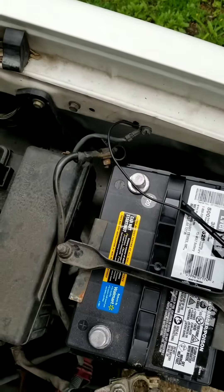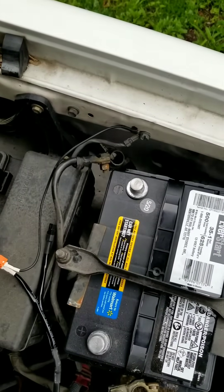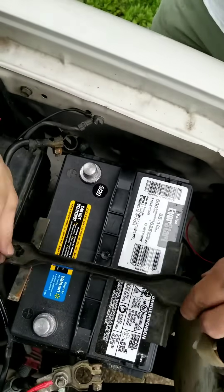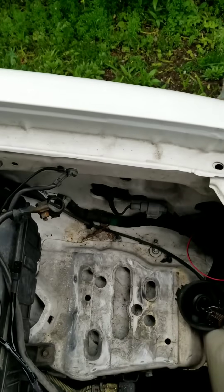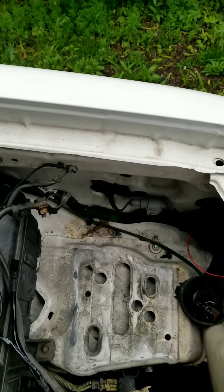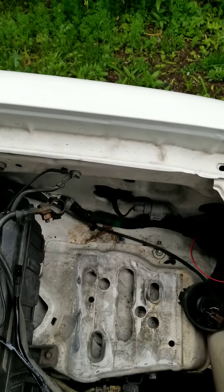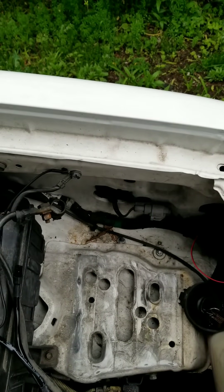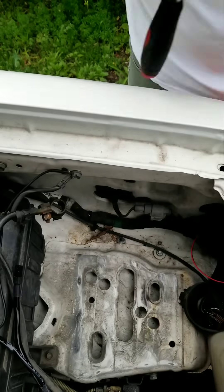I found the perfect spot for my ballast, but the battery is blocking it — not a problem, just remove these bolts here to free up some working space for the ballast. I tried to save some time by screwing in the bolt first, but it backfired because I couldn't get it out and had to use a ratchet attachment.